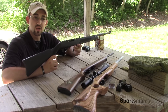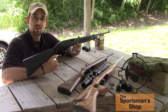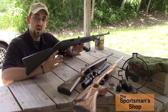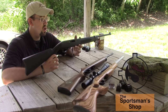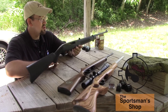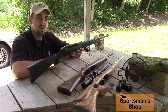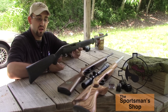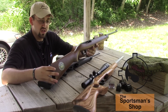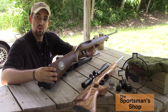The Ruger 10/22 has been around forever. It holds 10 rounds of .22 long rifle and is semi-automatic. This is a basic configuration here with a black synthetic stock and blued steel barrel and receiver. They come standard with iron sights and also come standard drilled and tapped with a base for mounting any kind of optic.